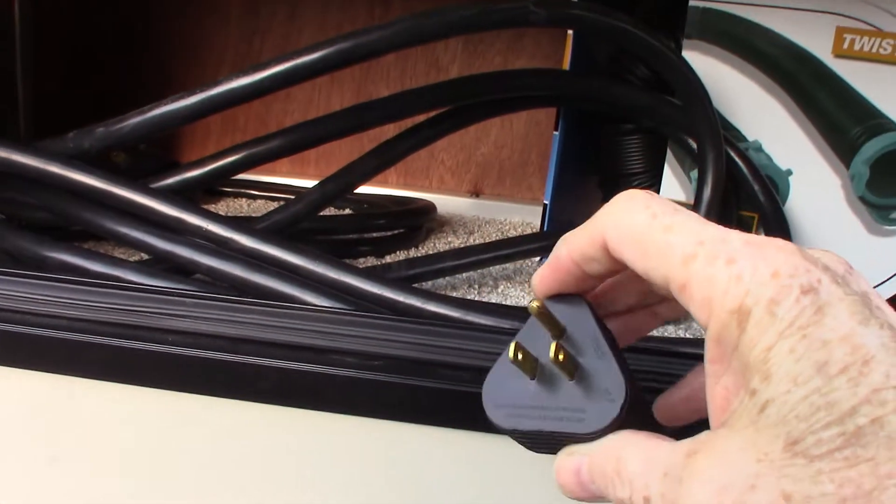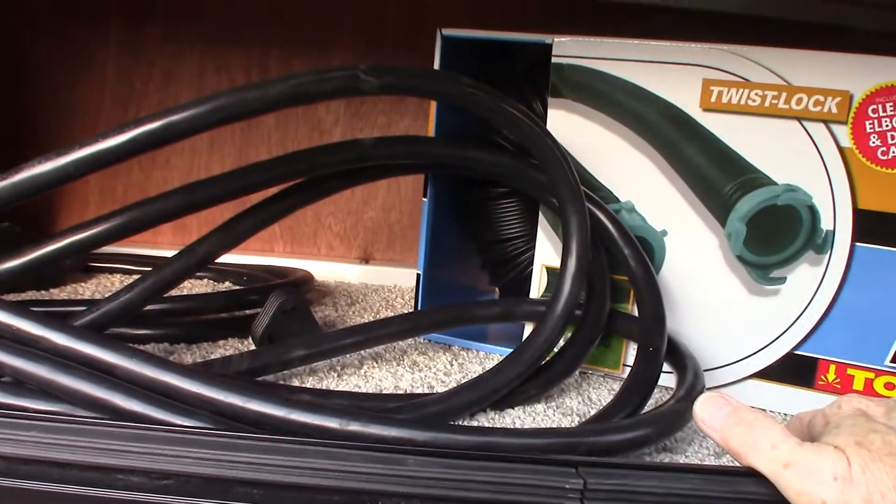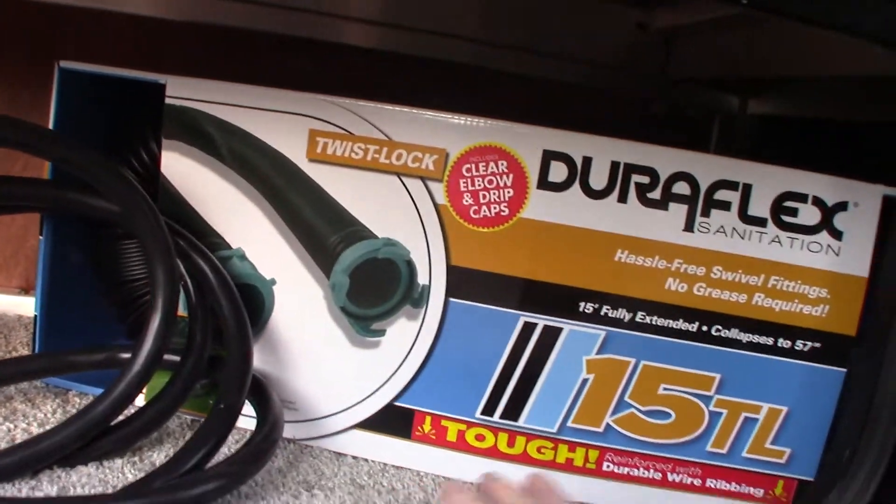This is your power cord — it's a 30-amp, 30-foot cord. We give you an adapter or two to adapt it down to a regular household-style plug, so when you're packing up and getting ready to go, you can turn on the lights and such.